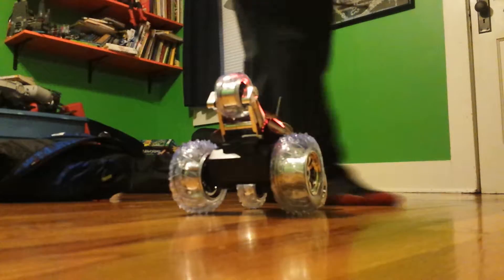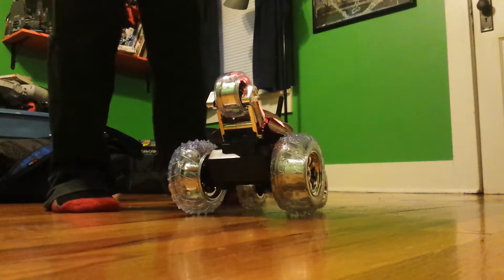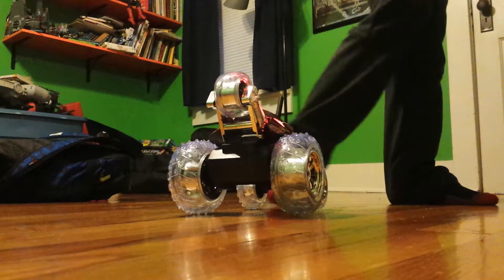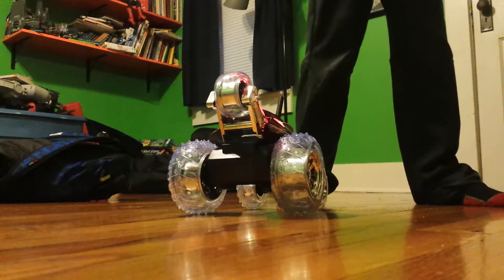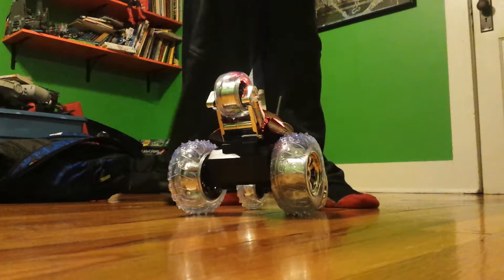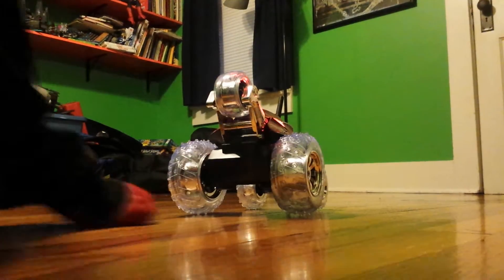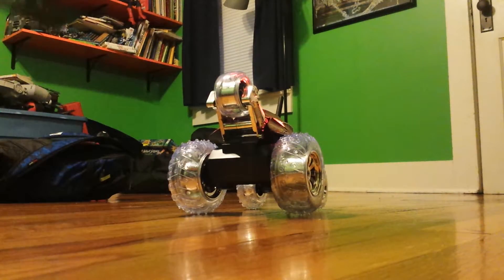Let me put some music on. Okay, one of my favorite songs came on.